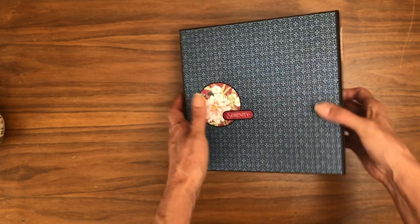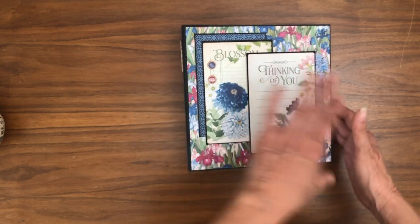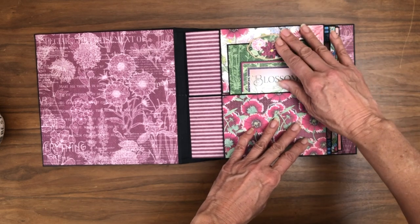This is actually take two, because the first time I did my walkthrough I forgot to hit the record button. When that happens, unfortunately the second time around I always forget something.